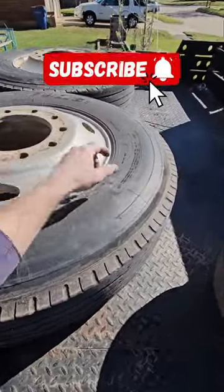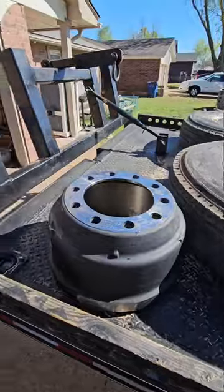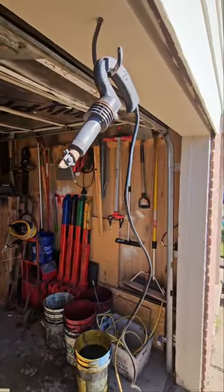So we're re-grooving these tires today. First thing you want to do, make sure it says re-groovable. Second step, go ahead and heat up this tire re-groover for about 30 minutes. Get it nice and hot.